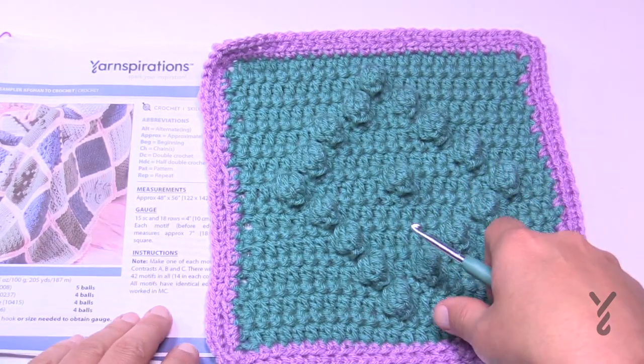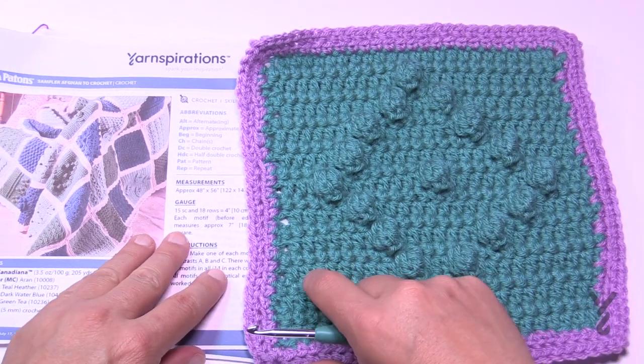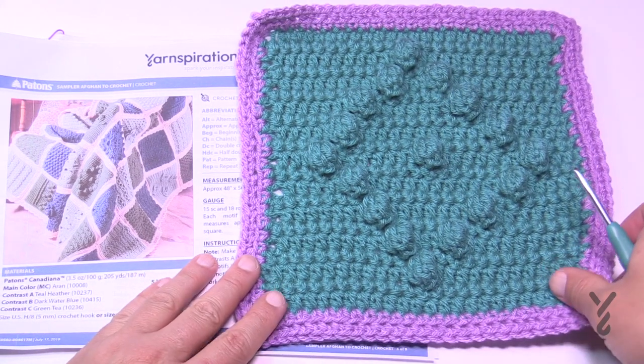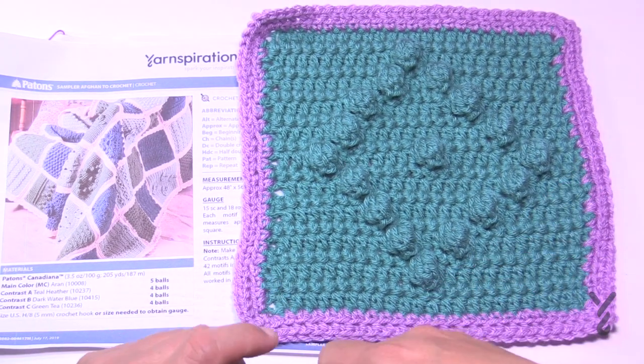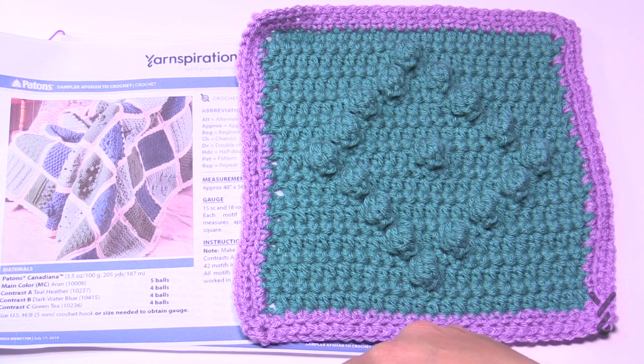You'll be using a 5mm size H crochet hook and whatever yarn you decided to use for the Stitch Sampler. The border, as mentioned at the very start of this series, will be a separate tutorial listed in the video description and a pinned comment. Without further ado, let's begin.